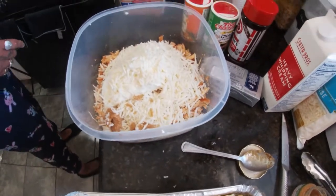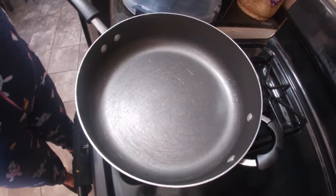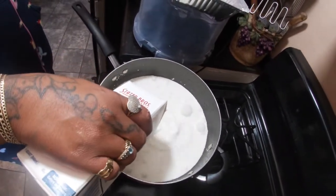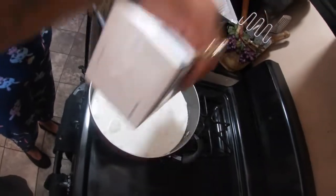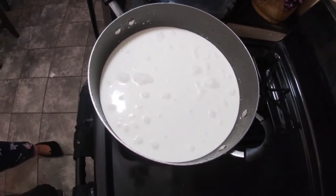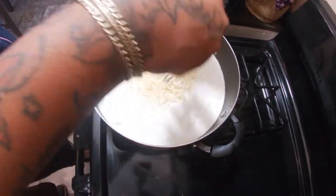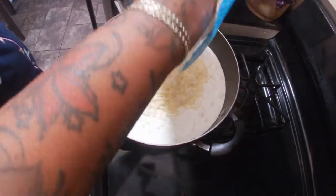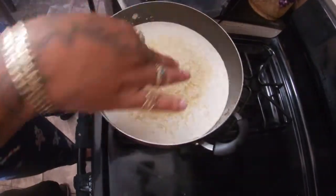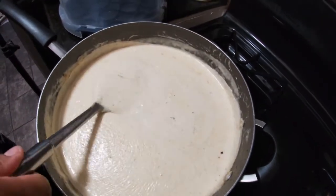Now we're going to come over here to the stove and I'm going to make the sauce. You pour however much sauce you want — we like ours creamy and cheesy. We're going to put some cheese inside of here because this is going to be the cheese sauce. And we're going to put some cheese on top when we layer it. I'm going to stir this until it gets cheesy, and then I'll be back. I made the cheese sauce — this is the sauce I'm going to be pouring over it.